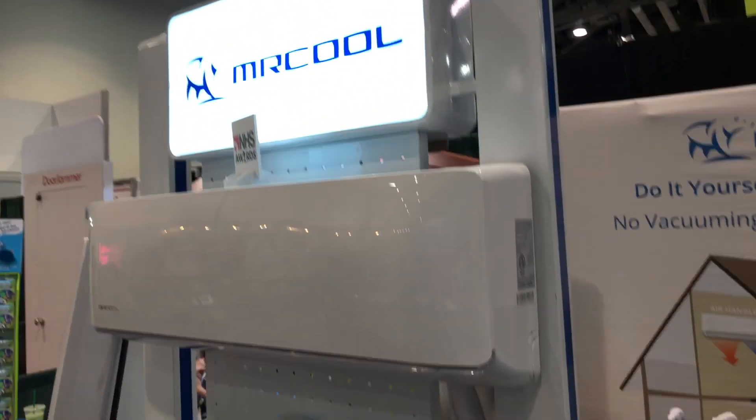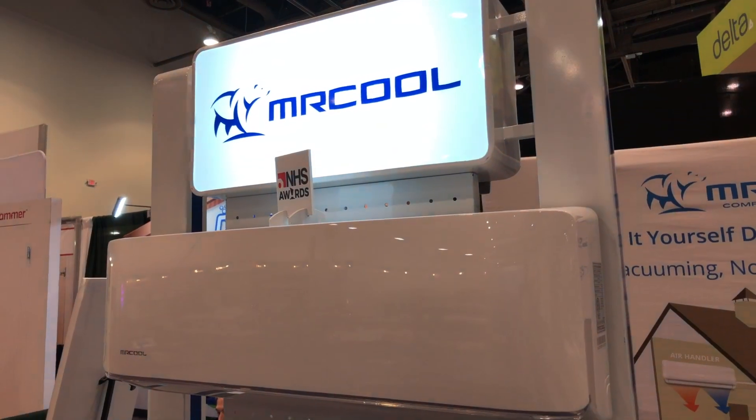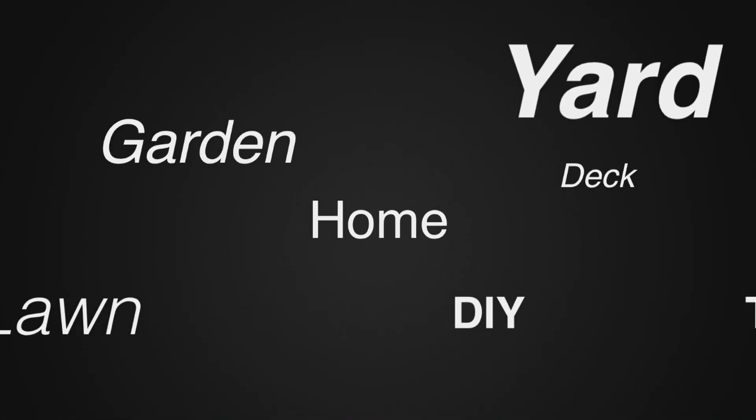I'll put a link in the description below so you can check this out. This is the Mr. Cool system here at the National Hardware Show. For more tips and how-to videos go to WeekendHandyman.com.